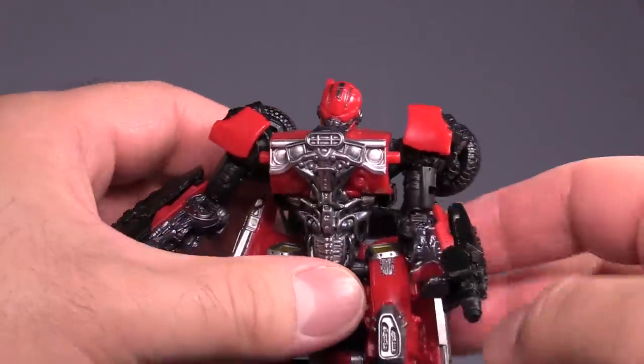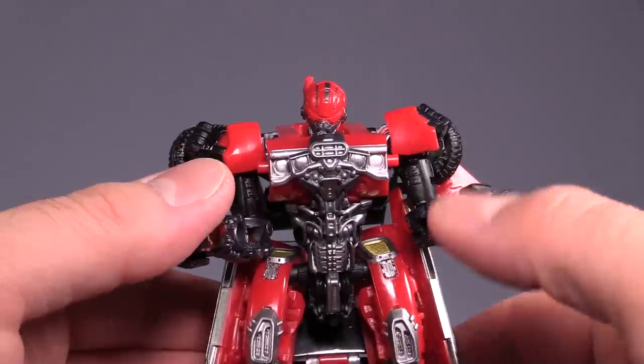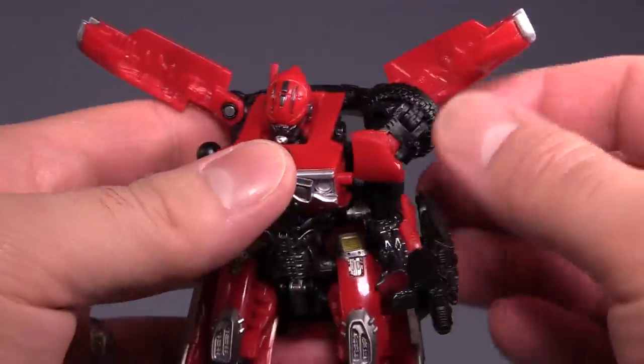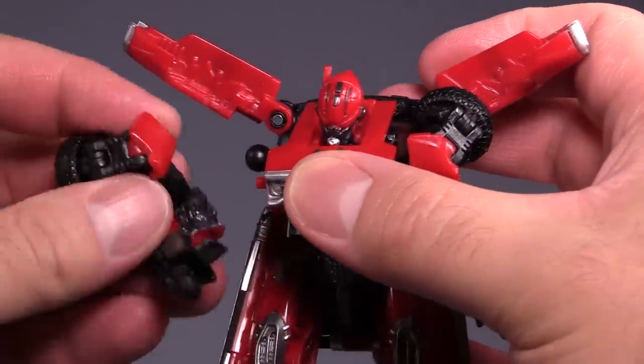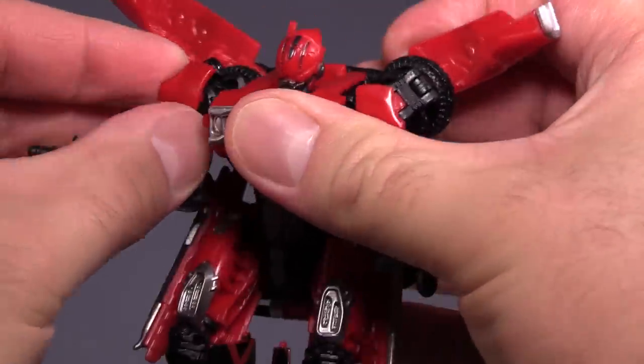It's hammer worthy. These popping arms and these falling off bits — I feel like I want to just smash it with a hammer, but I'm not going to. I'm controlling my rage.